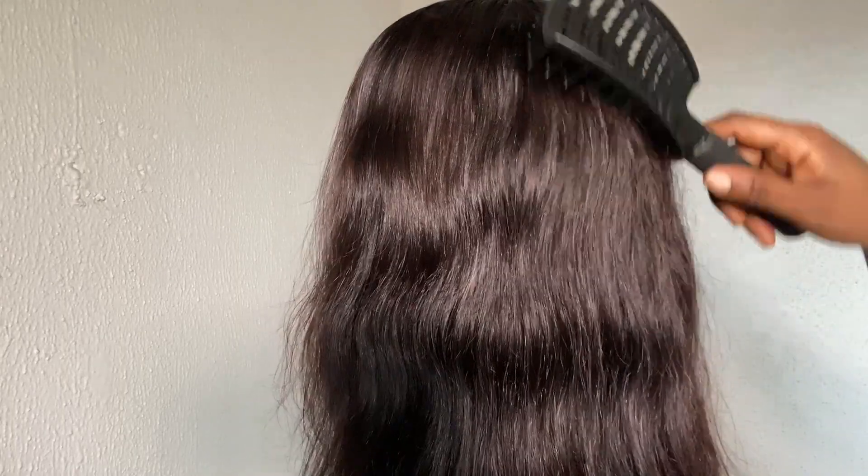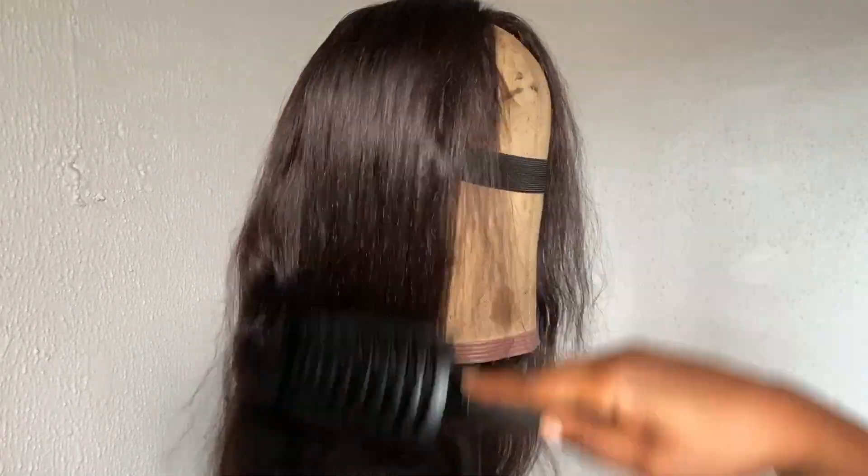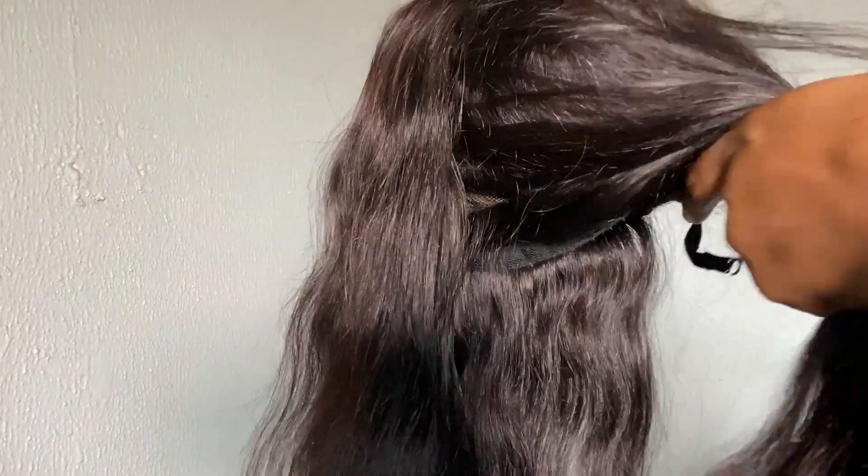Off camera I did go in with my heat protector, and now I'm just properly combing out this hair, detangling every section and getting it ready to be curled.